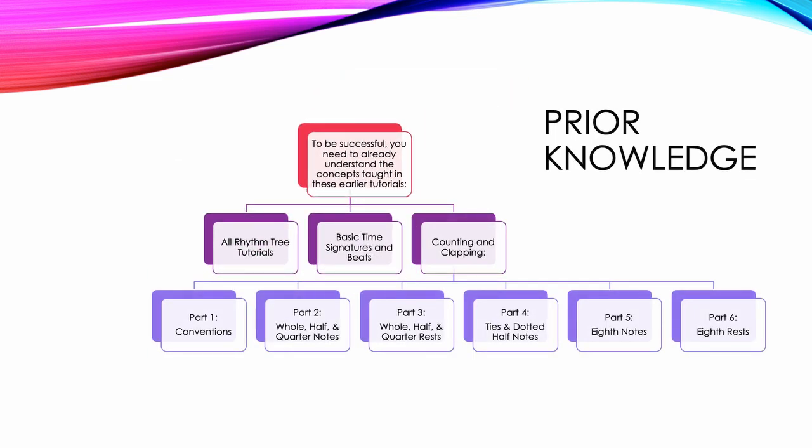To be successful, you need to already understand the concepts taught in these earlier tutorials: all Rhythm Tree tutorials, Basic Time Signatures and Beats, Counting and Clapping Part 1 Conventions, Part 2 Whole/Half and Quarter Notes, Part 3 Whole/Half and Quarter Rests, Part 4 Ties and Dotted Half Notes, Part 5 Eighth Notes, and Part 6 Eighth Rests.